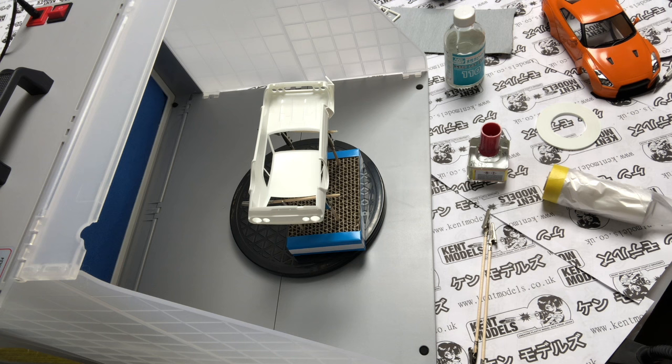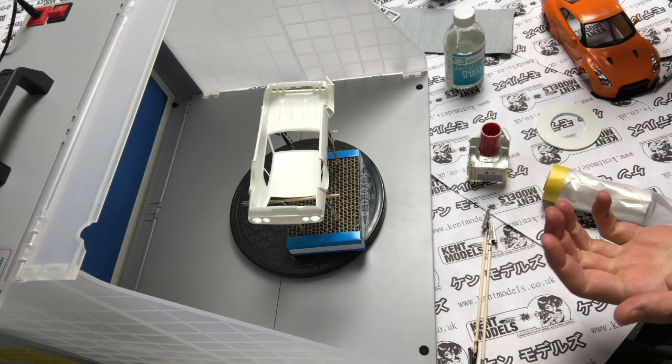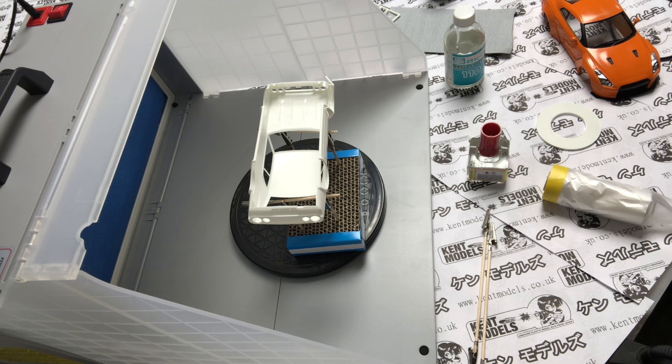As always, use as much as you can — you're going to get the best finish. When it comes to products, the more you've got the better it is. Of course we supply things to model-making folks, but all these things have got a purpose. The more you have and the more you grow your collection of tools and supporting bits and bobs, the easier you're going to find your build and the better your finish is going to come out.